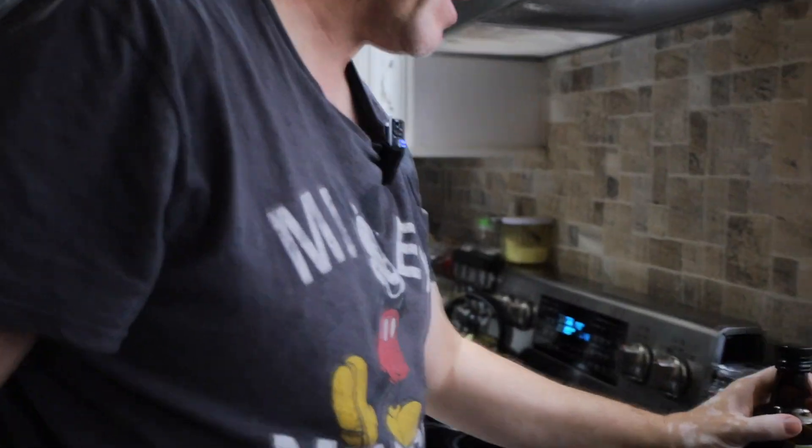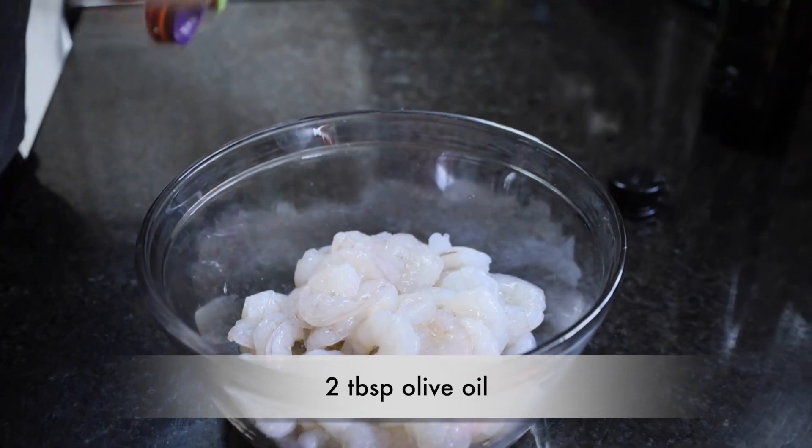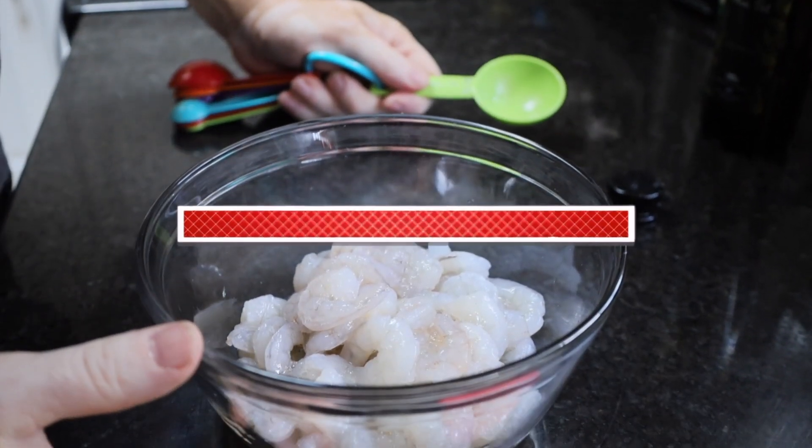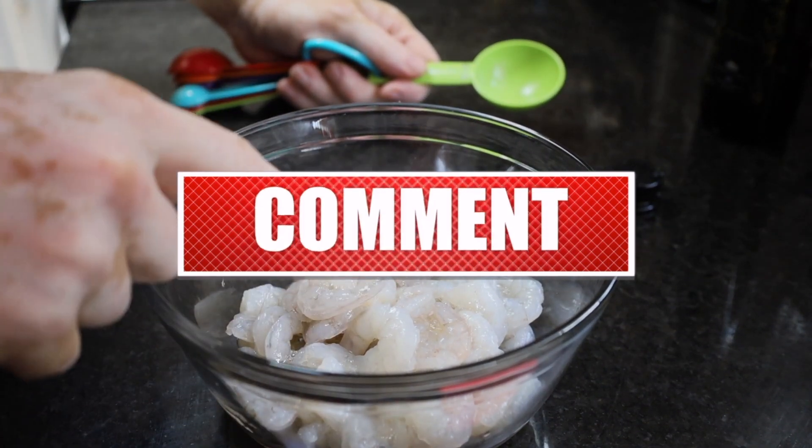Let's make some garlic parmesan roasted shrimp. Let me show you why we're going to make this. We're going to start off by using two tablespoons of olive oil. Now in the pan here, you can use any size shrimp that you want. We're going to put this on top of some toast, so we just have the small shrimp.